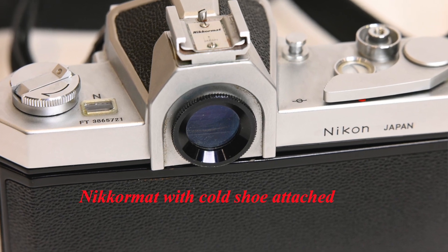The Nikon F does not have that implementation — it has a standard rewind knob. To mount a flash you use an optional accessory cold shoe: you unscrew the eyepiece, place the shoe on, and put the eyepiece back to hold it in place. Since it's a cold shoe, you still need to plug the flash into the X terminal on the side of the camera for electronic flash. The camera also has an M terminal for flash bulbs, though those are essentially unavailable anymore.